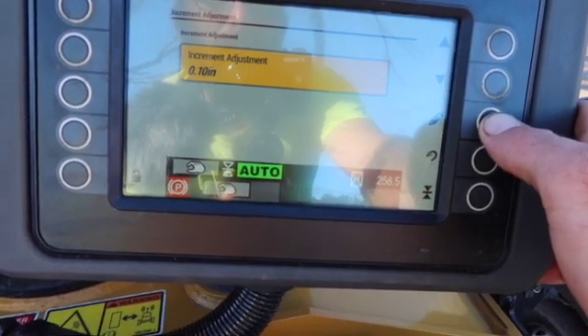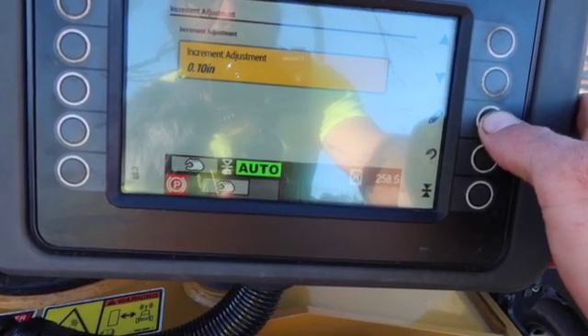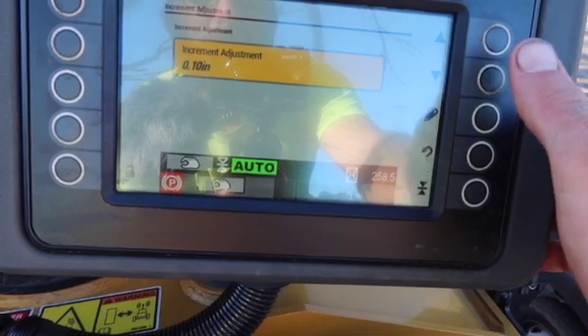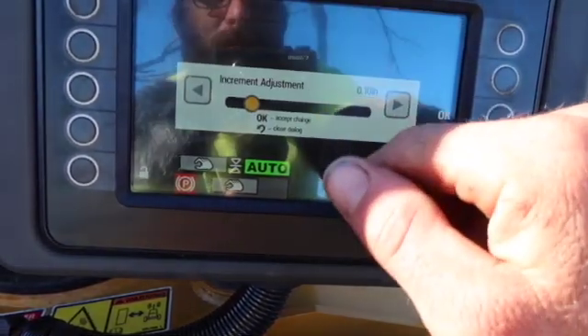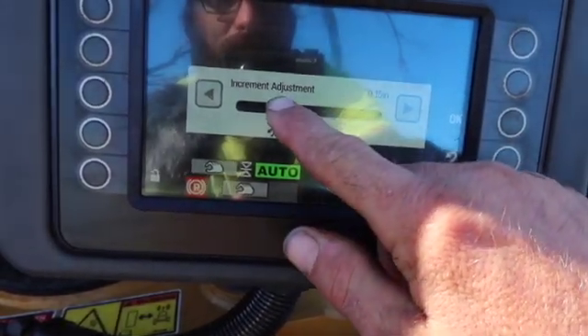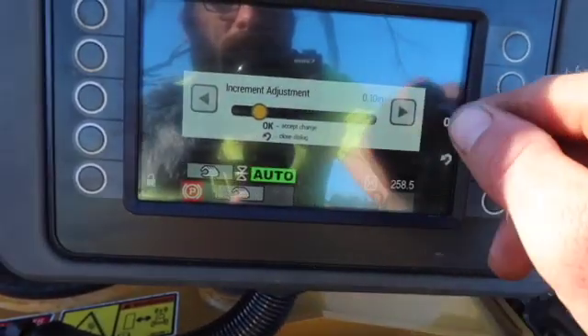For increment of adjustment I go on tenths — 10, 20, 30 — instead of going in fives, which would be too much. You can go up farther but I don't know why anybody wouldn't want to go that fast of adjustment. Ten is the perfect number.